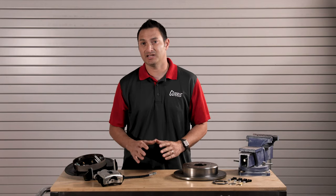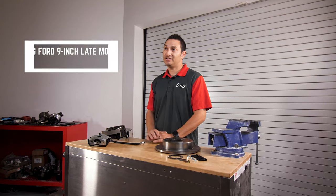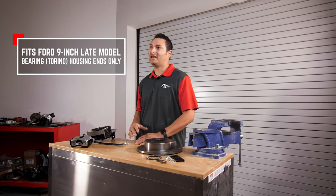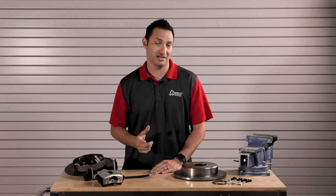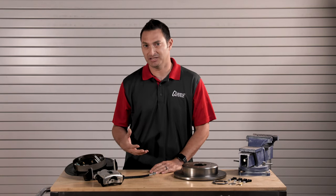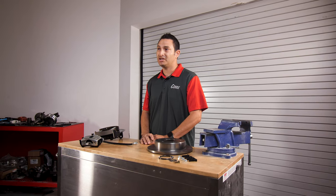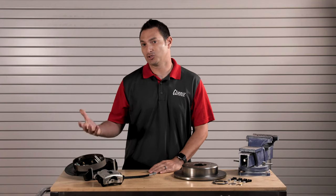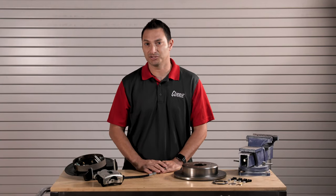There are a couple of things I want to make sure you are aware of when purchasing or choosing this kit. It is specific to the big bearing Ford 9-inch Torino housing end with a 2.5-inch axle offset — basically the new style Ford 9-inch. That's our standard on all of our crate rear ends for muscle cars. This is a good choice if you're looking to add disc brakes to a drum car, or as an upgrade if you already have a rear end with those specs.